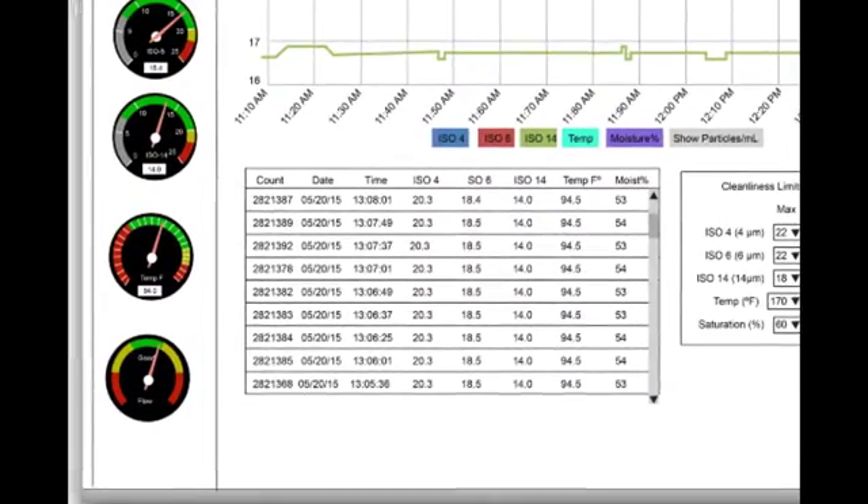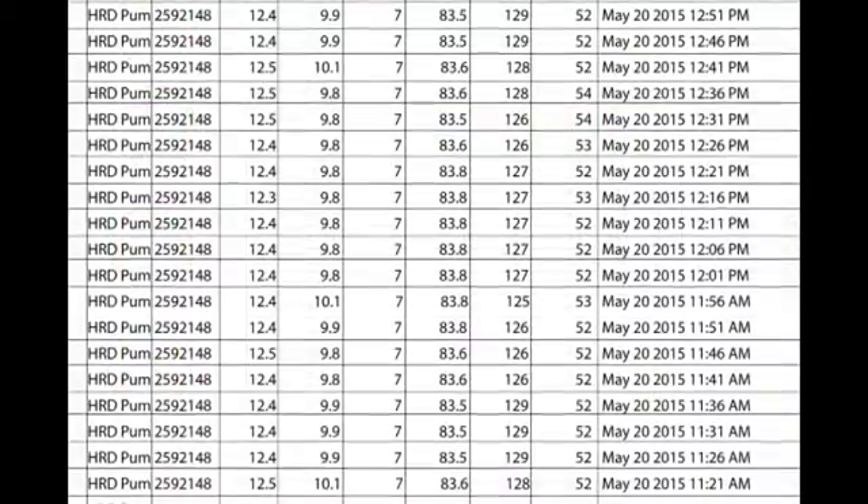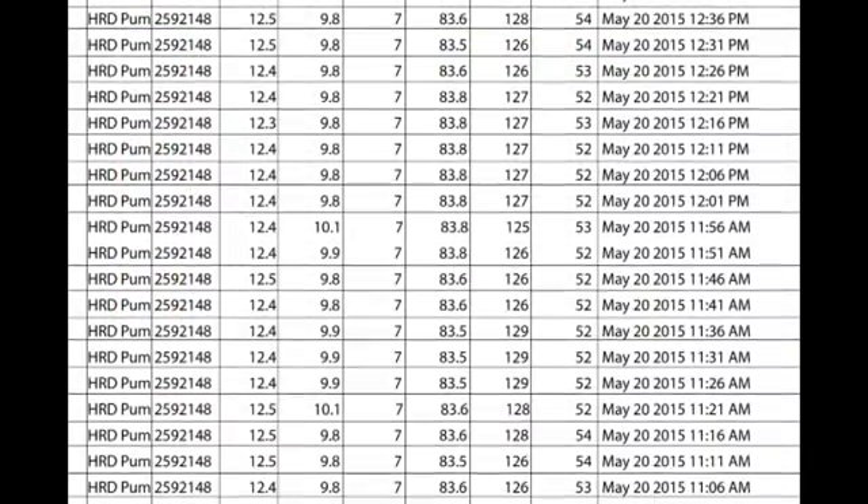Below are the same readings displayed in chart form. You can also download this information onto your computer in the form of an Excel file. Select a time frame and the information will be downloaded and displayed in an Excel file on your computer for that period of time.